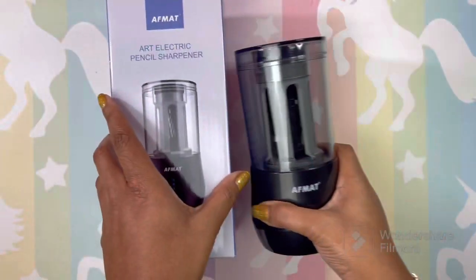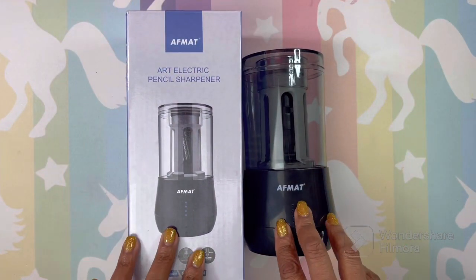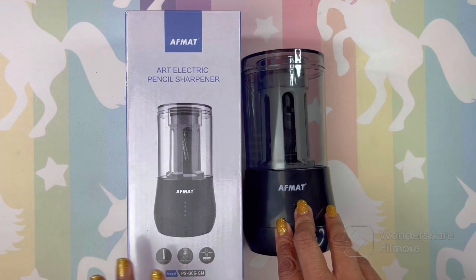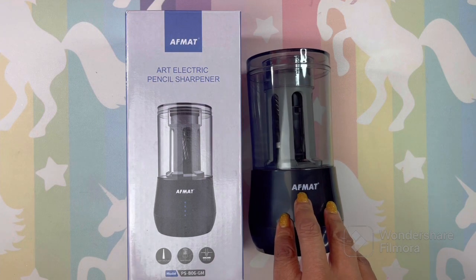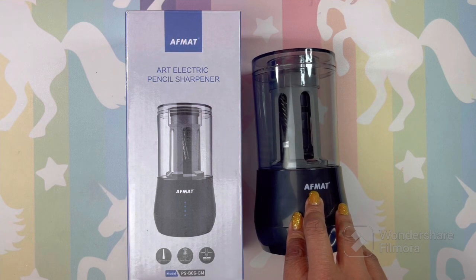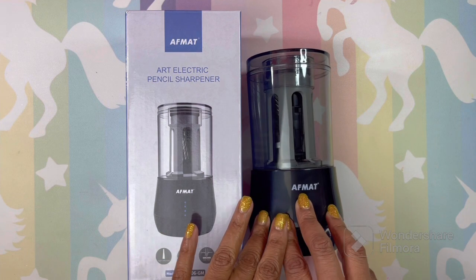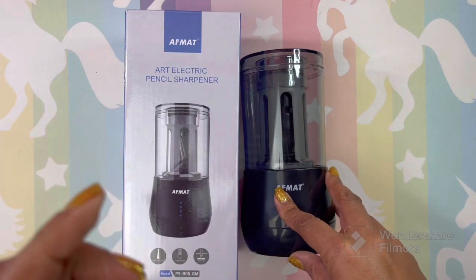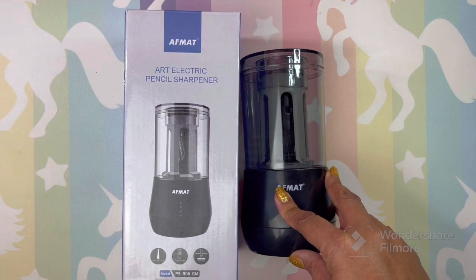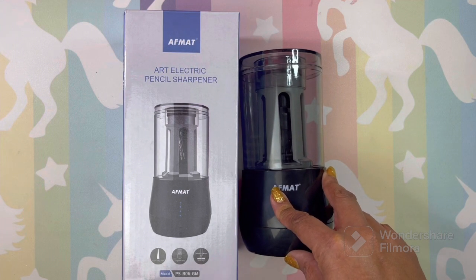Let me tell you a little about this sharpener. It takes 6-8mm size pencils. This is the long point pencil sharpener, and you have three sharpening settings: the long, the extra long, and the short sharp. You can use this sharpener and get three different types of pencil shapes.